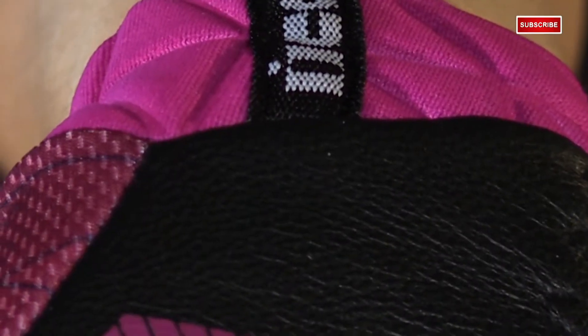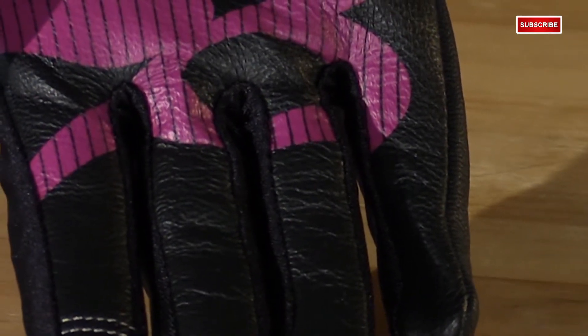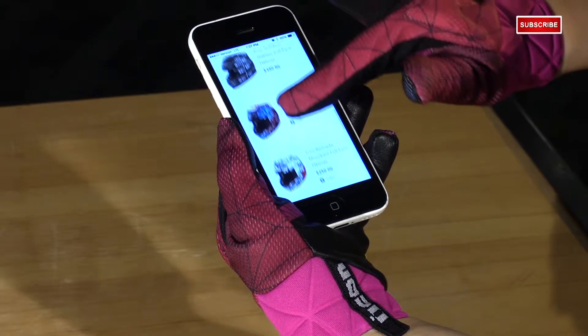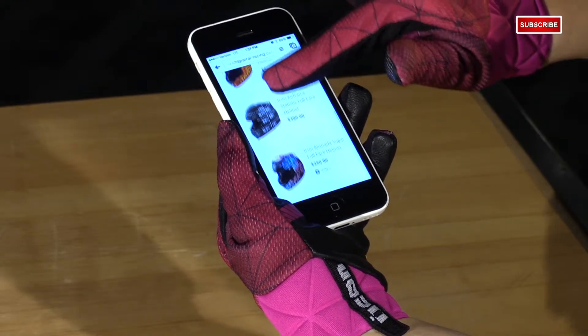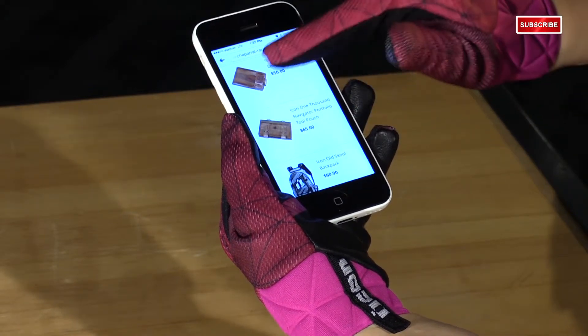On the palm, you have a seamless battle-hide goatskin leather palm — it's going to be very soft and supple. A feature that you're going to love is the touchscreen-capable fingertips. This is done on the right hand, on the index and thumb finger, so you can go through your phone without having to take the glove off.